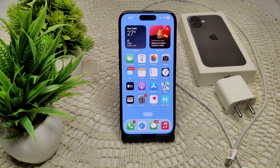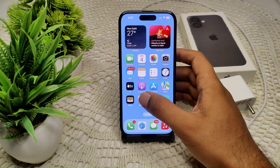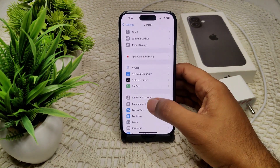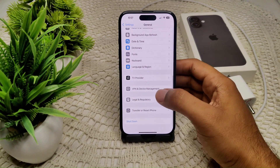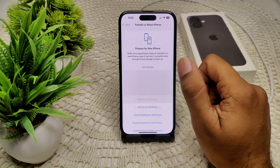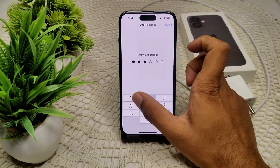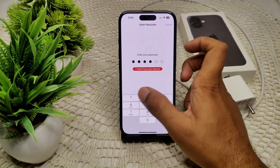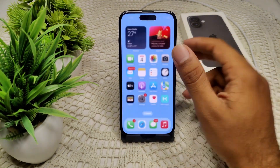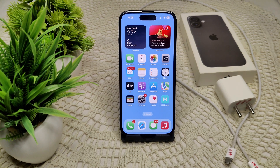To reset all settings, go into Settings, then General, then find Transfer or Reset iPhone. Tap Reset and you will see the Reset All Settings option. It will ask for your password to confirm. This is how you can resolve the problem using a settings reset.